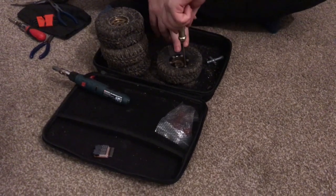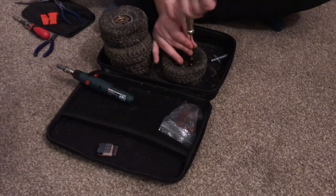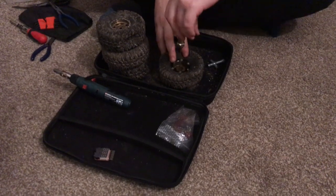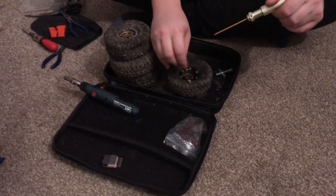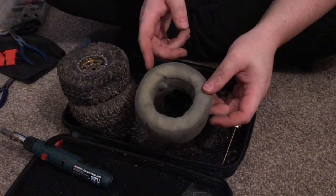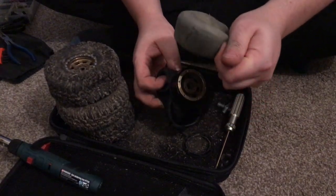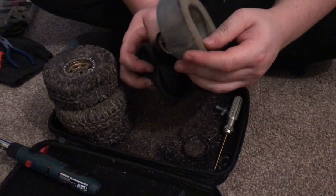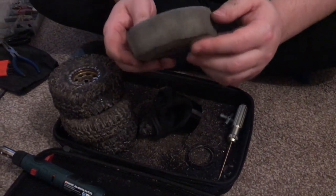Let's get these screws undone and just show you how the foams are inside these. These haven't been changed for a fair while. So that was originally a 1.9 tyre foam, and as you can see, look at how much the foam has changed. It's very slightly damp which indicates there is an issue - and there's a cut in it there as well somehow. No idea how that's happened. They're well used.